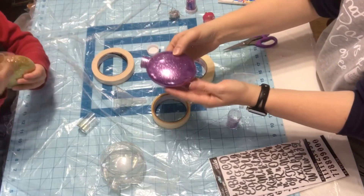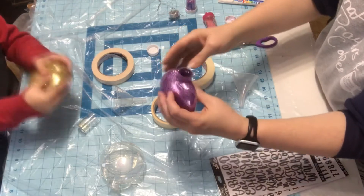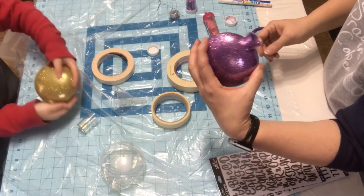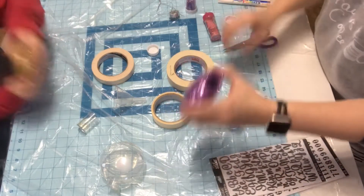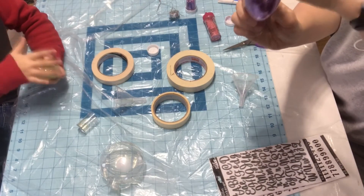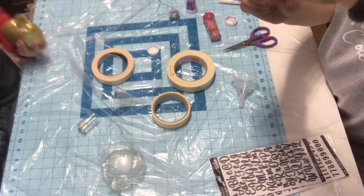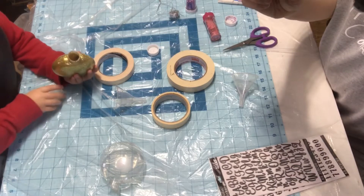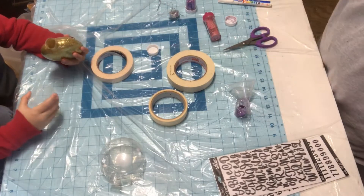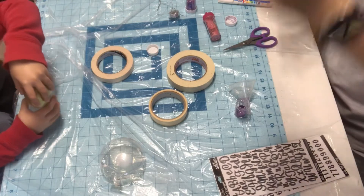If you use the thicker glitter, it will leave spots on your ornament and it will look terrible. And there you go — that's all there is to it and it's all coated. You can shake out any excess glitter right back into your container. You can hold it up to the light and make sure there's no real bad see-through gaps, because you really don't want that.